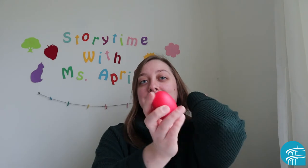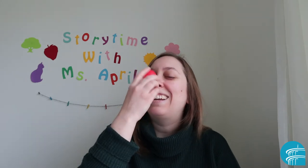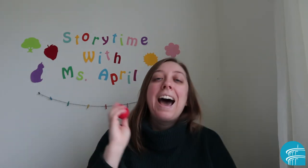One, two, three, four. I love myself all over from my head to my toes. I love my little hands and my pointy elbows. I love my little shoulders and I love my tiny nose. I love myself all over and this is how it goes.